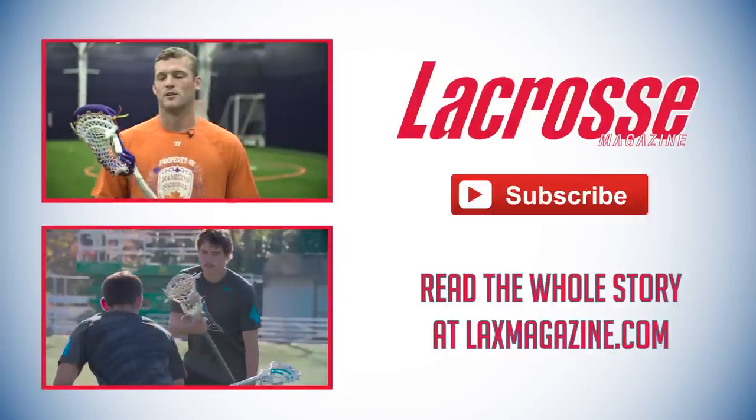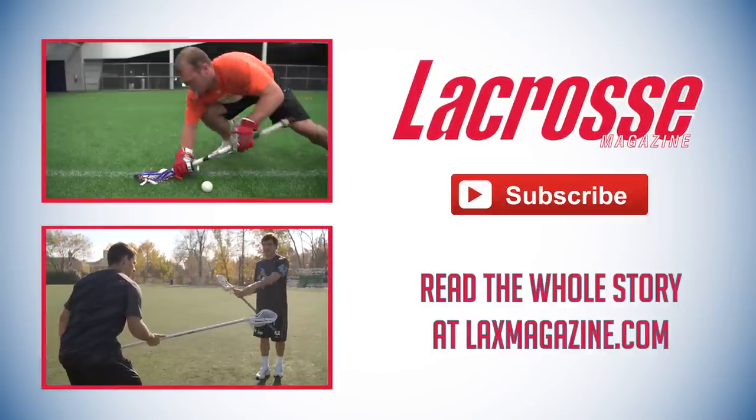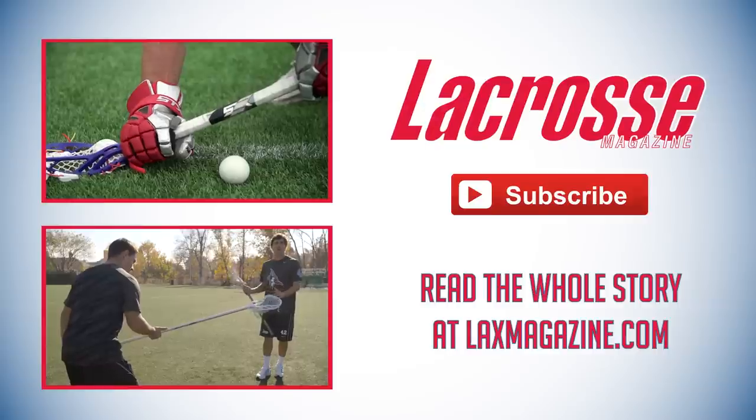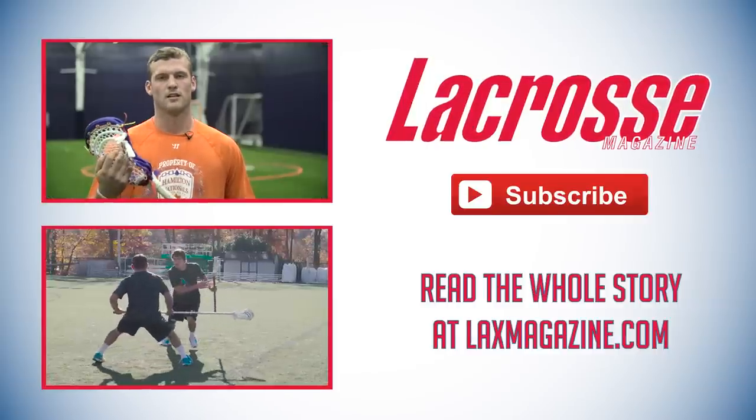Today we're going to look at two moves for face-off guys, really focusing on clamping the ball in the sweet spot of the lacrosse head. Open him up and take him down my left side — I'm going to jab to my right and take Mike over to the left side.